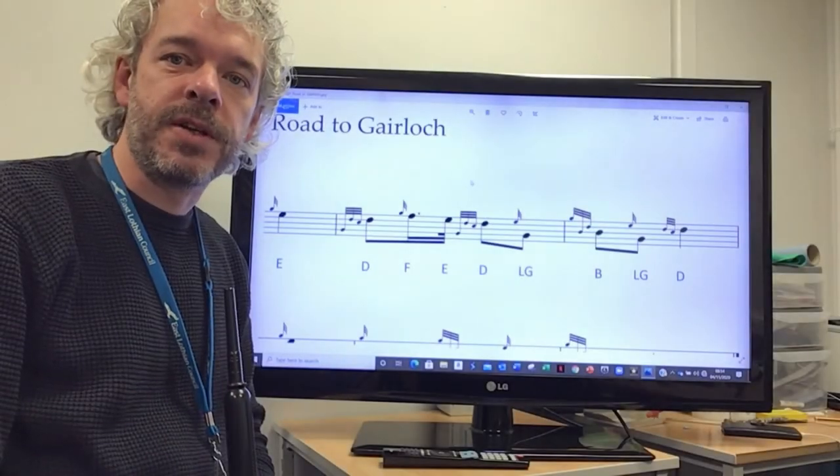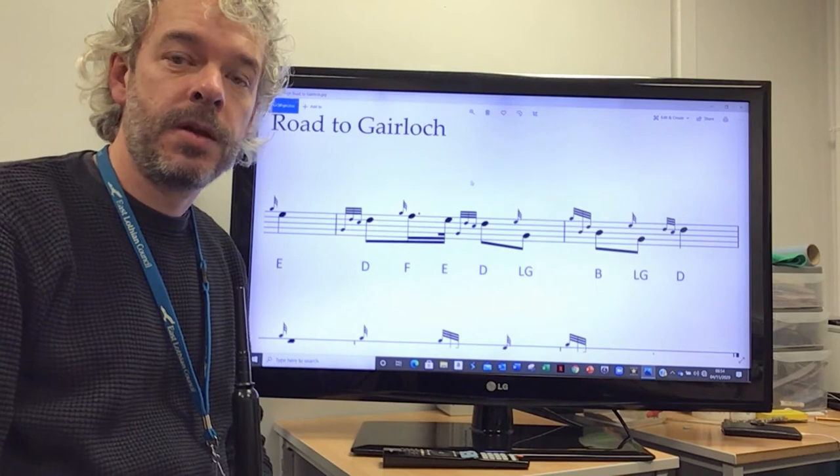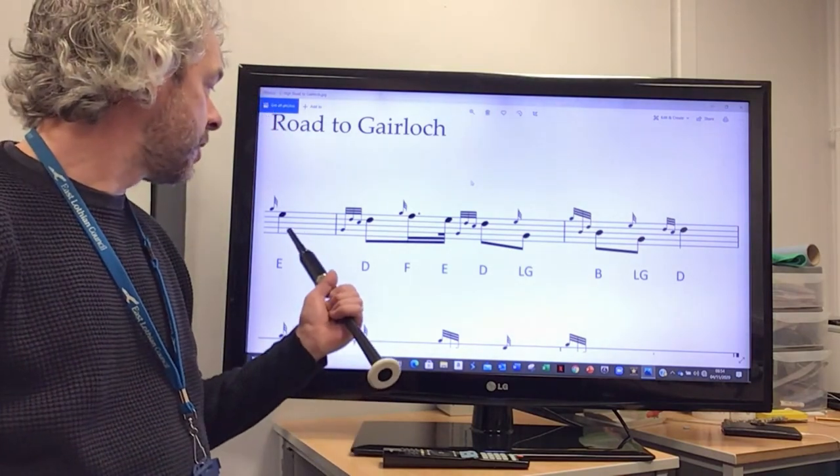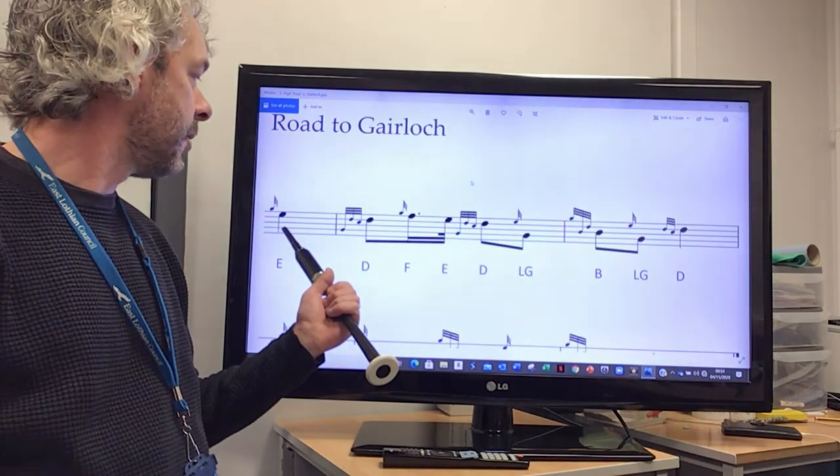Now we're going to cover the second two-bar phrase of High Road to Gerlach — that's the third and fourth bar. You'll remember we ended the first phrase on the E at the end of the second bar.